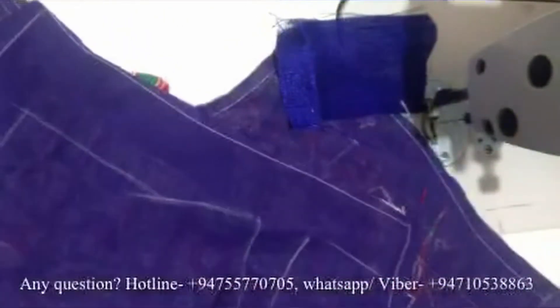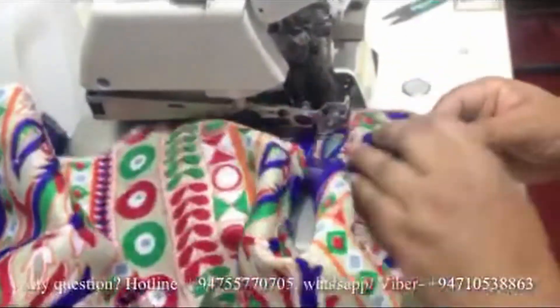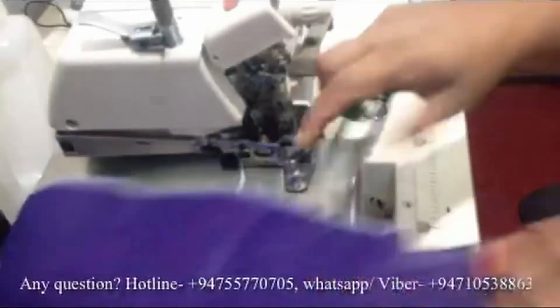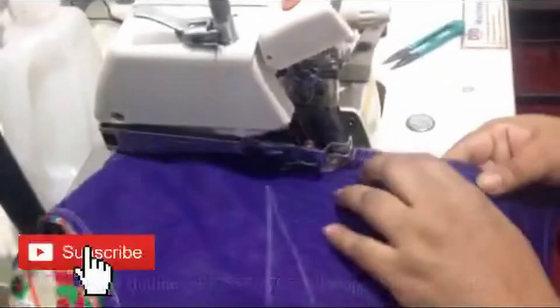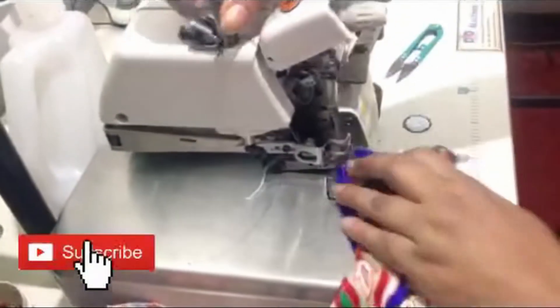Then we'll make the cut for the cut-up. Then cut the cut-up cut.